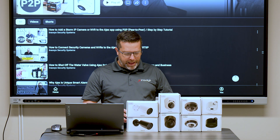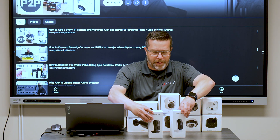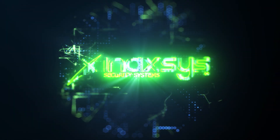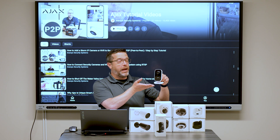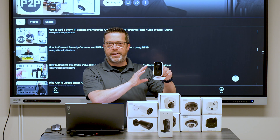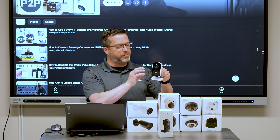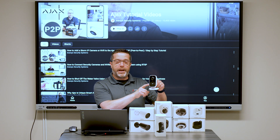Now, as for the new product we recently got in — it's the new Indoor Cam camera from Ajax. So here it is. As always, you can expect high quality materials from Ajax. It looks like you're buying something special, and this is the new Indoor Cam from Ajax Systems.